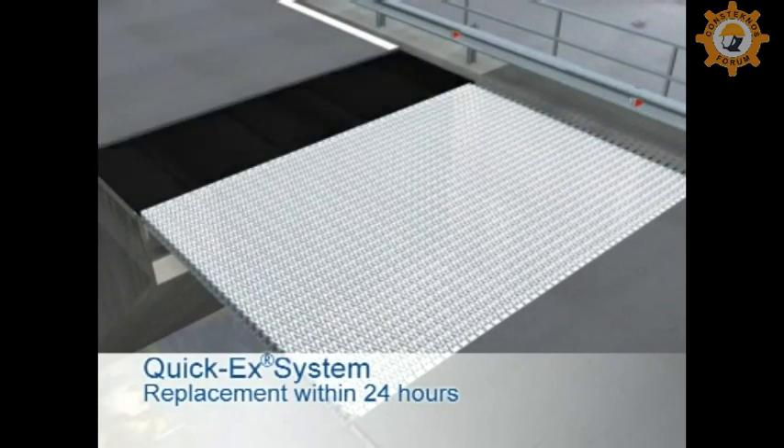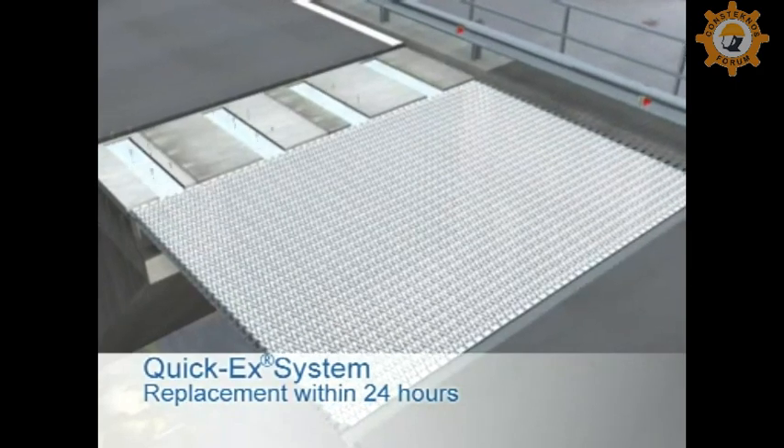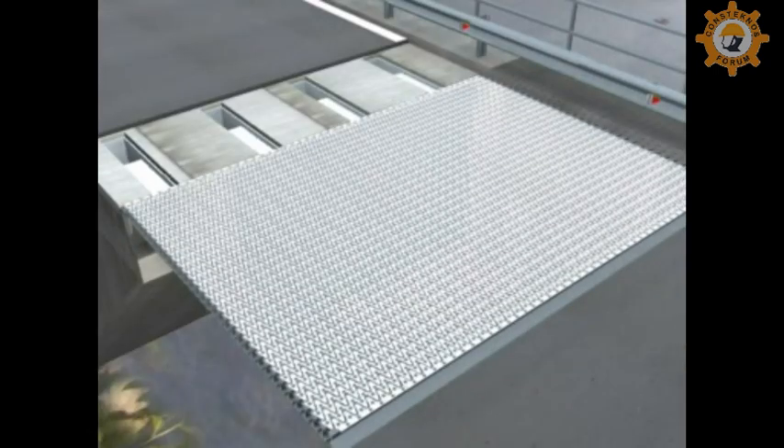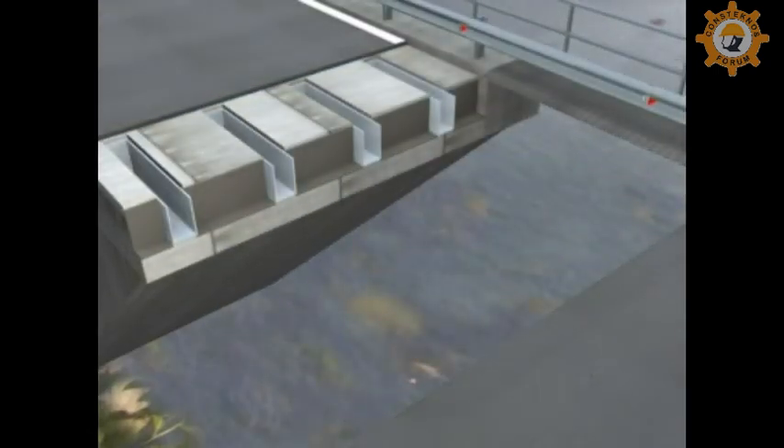Replacement of even large Tenza modular expansion joints is possible within 24 hours. The joint can be easily replaced thanks to bolted connections, which is especially important on heavily trafficked bridges.